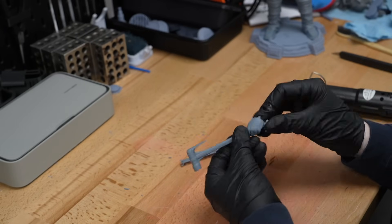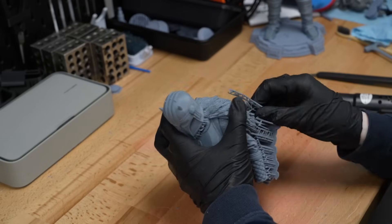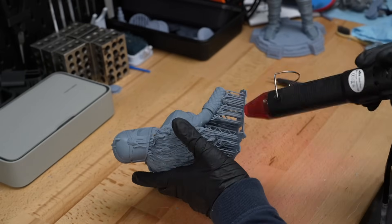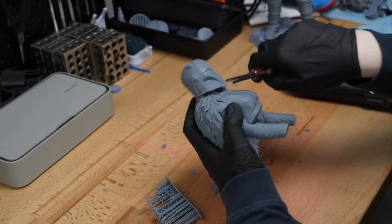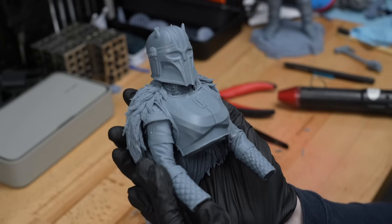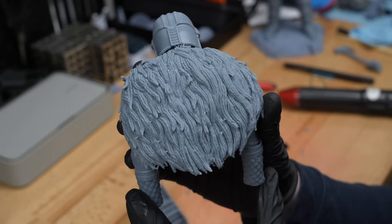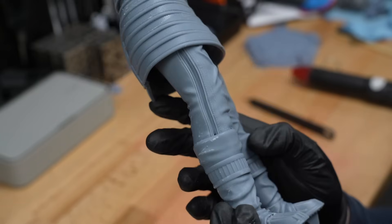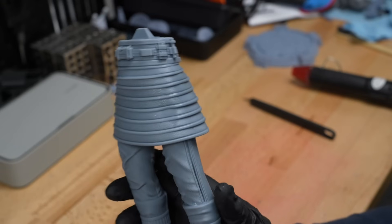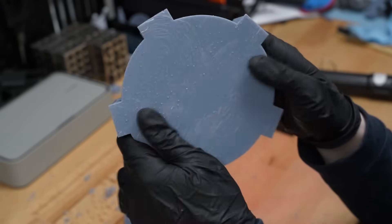Using heat leaves less scarring because the supports just fall away from the main piece. For more delicate parts like the hammer, having the support material fall away is so much easier than fighting to avoid damaging the part. For tighter areas I use thin pliers or tweezers to get into those nooks and crannies. With all supports removed, the parts looked incredibly impressive — I could get two inches away and not see a single layer line.